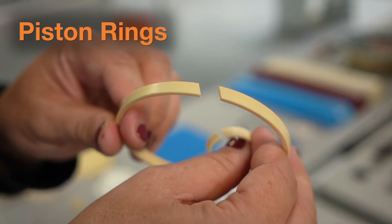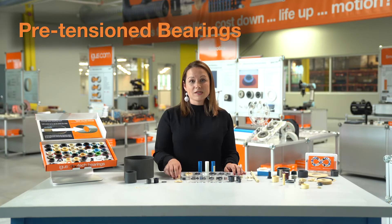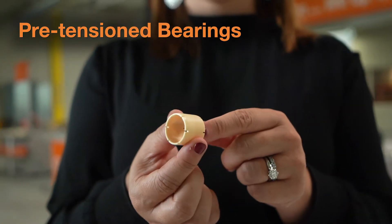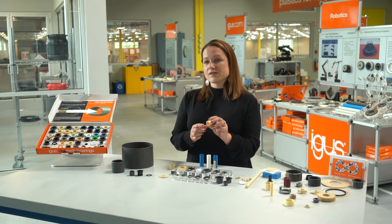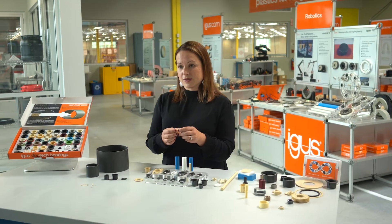In addition to that, we've developed a variety of different designs for use in different types of applications that are still considered standard items available to you off the shelf. These include our pretension bearings. All of our pretension bearings are meant to eliminate the amount of play between the bearing and the shaft, virtually eliminating any amount of clearance. They're barrel shaped, and when they're pressed into a housing, it compresses down on the shaft and those fingers eliminate the clearance between them.